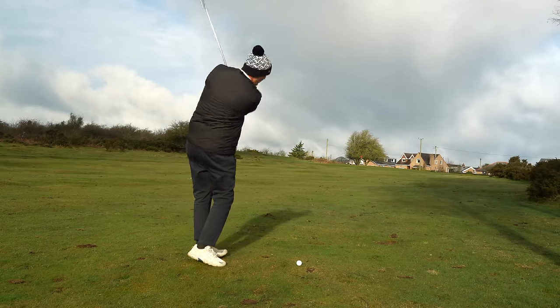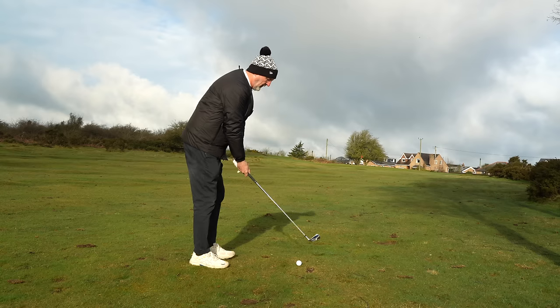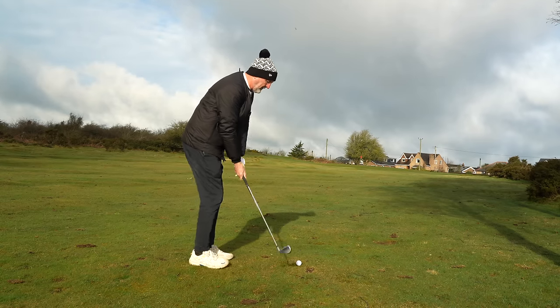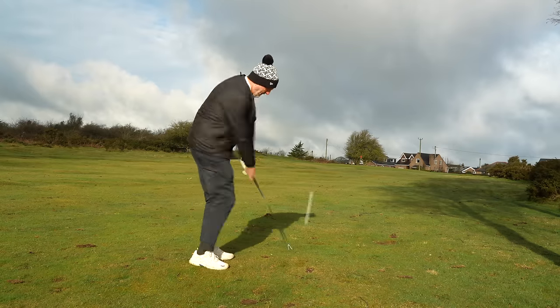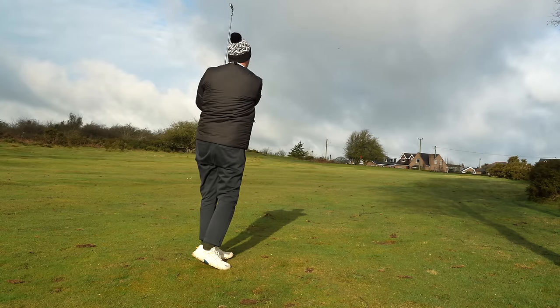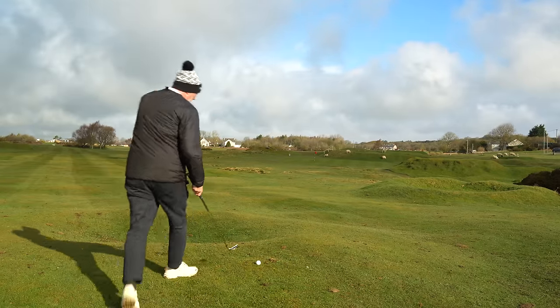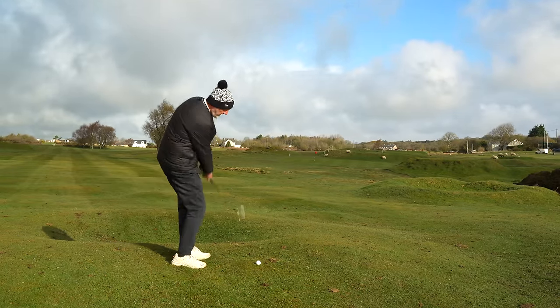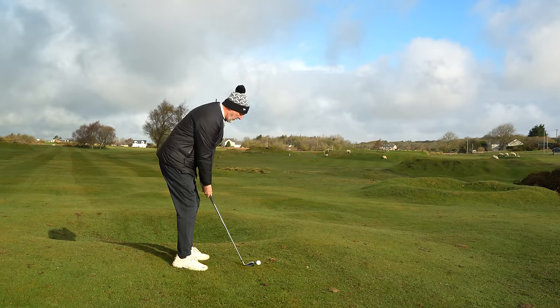In today's video we will ask many questions, one of them being what type of golfer are these irons best suited to? I'll also be asking the question if these irons have an element of playability about them or are they just purely hollow-bodied, hot-faced, foam-injected distance irons? Another consideration for me is what performance benefits do these type of irons provide over other options that are on the market right now.